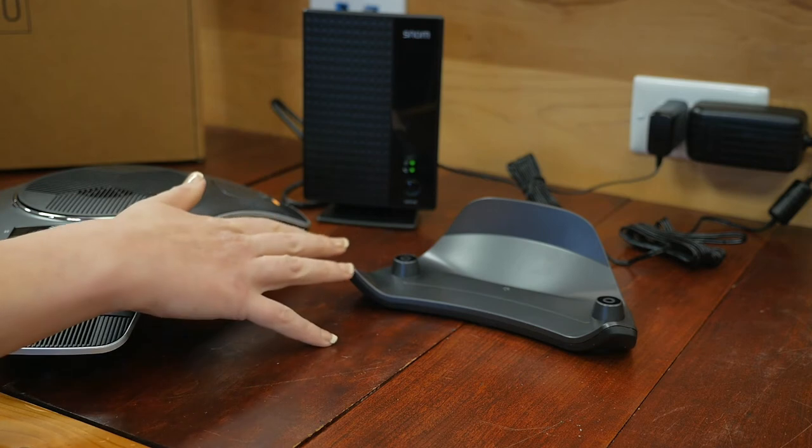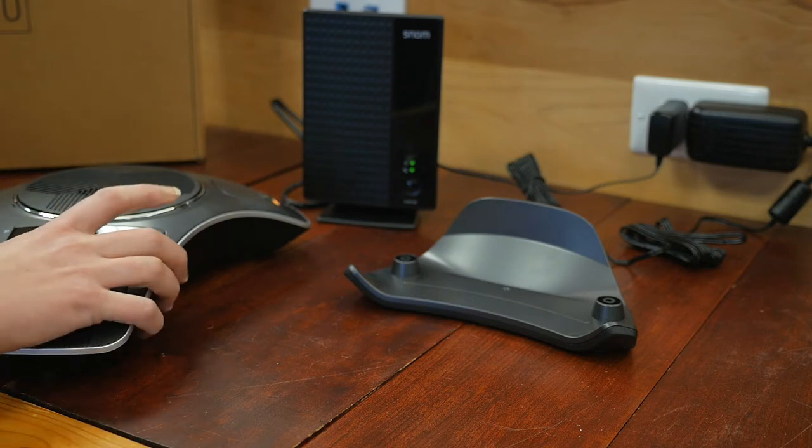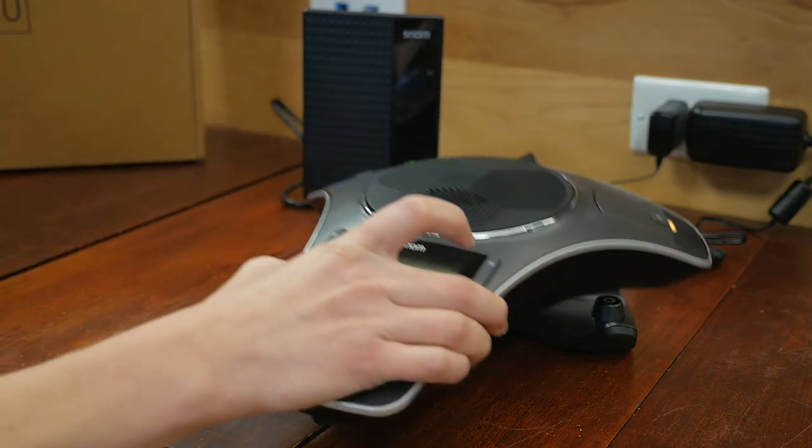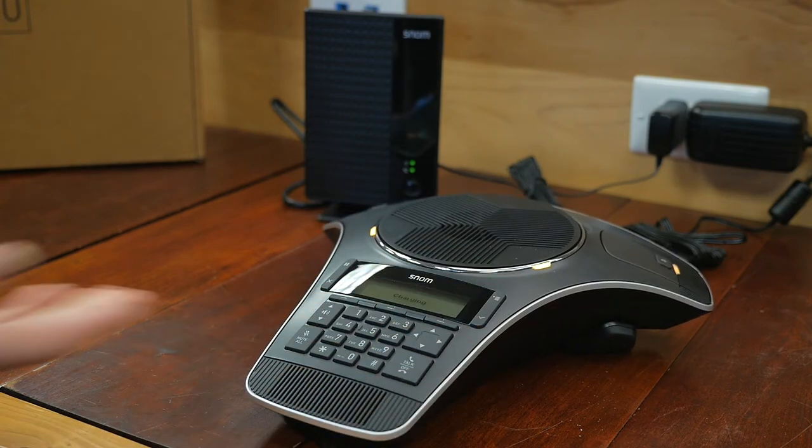This is your charging dock for the actual conference phone. As you saw through the video, we had to put the batteries in both the wireless mics and the conference phone itself, but it really comes with everything that you need. It even included a little screwdriver and screws so that we could put the back down, and you can see it says it's charging right now.